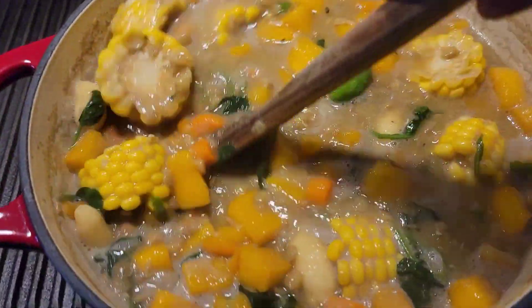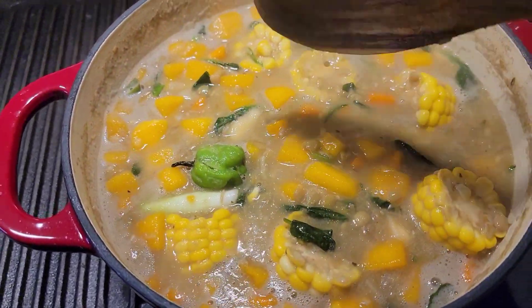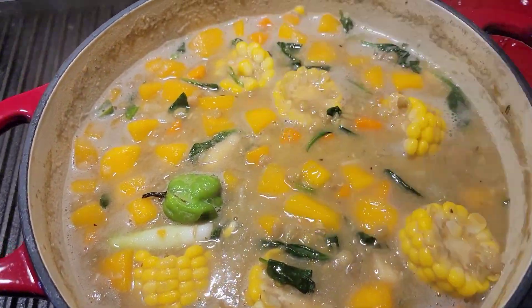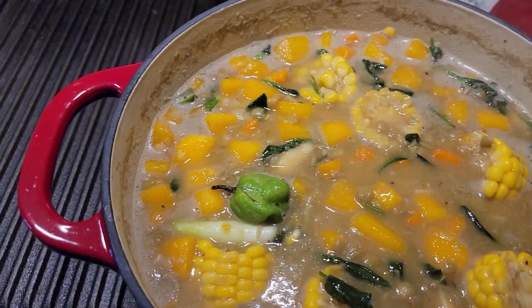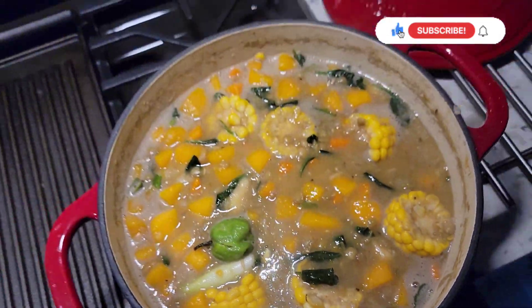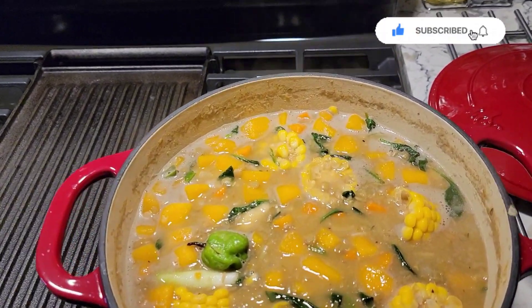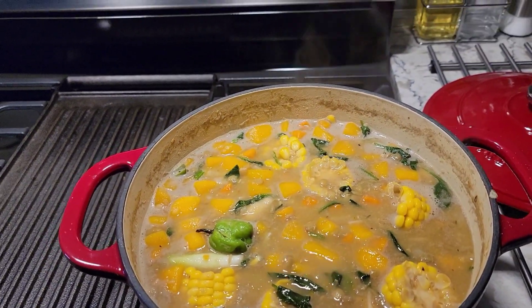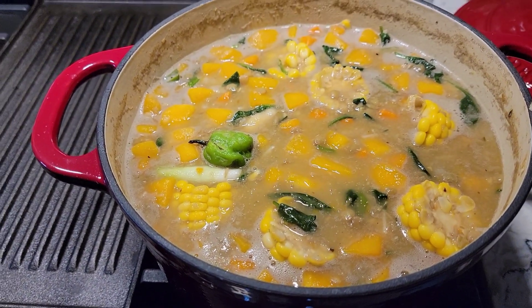Alright, I just want to say thanks for watching. Keep on liking and sharing the videos, and drop a comment to let me know how you guys like these videos. If you're new to the channel, don't forget to hit subscribe and share with your friends and family — I appreciate every one of you guys. Catch you in the next one.